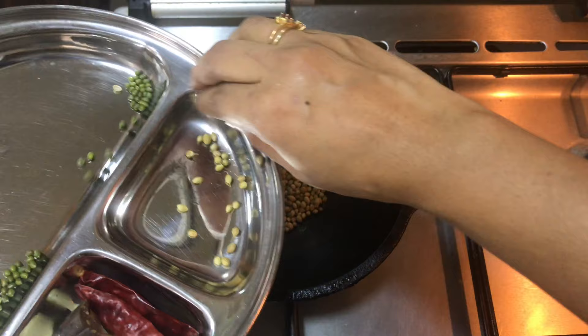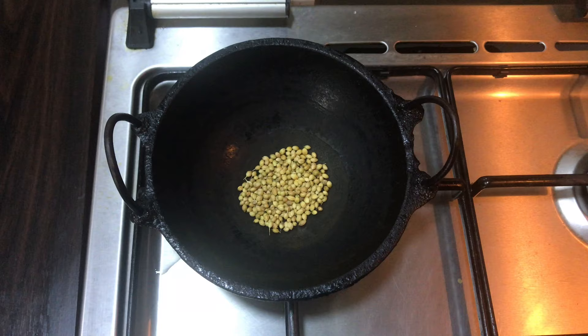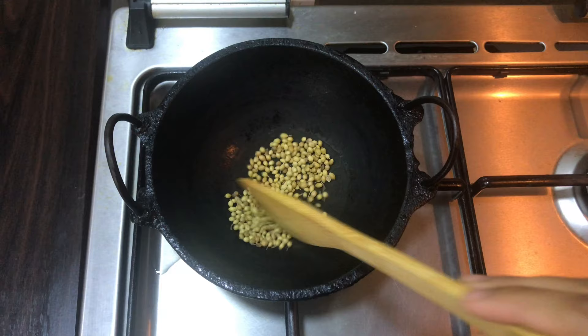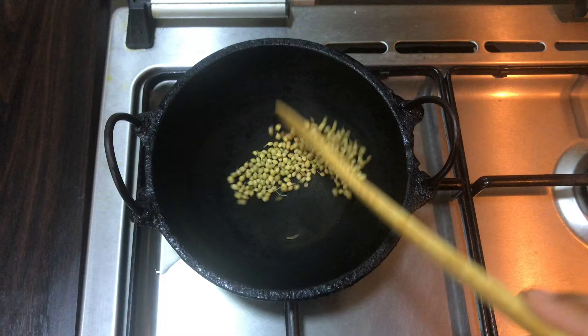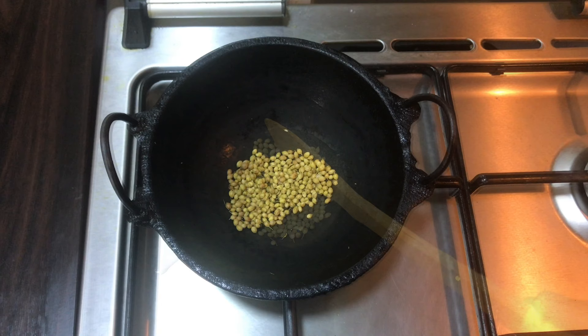Add 1 tablespoon of milk. Add to medium flame. Let's add some salt in the bowl. I will add a little bit of salt.